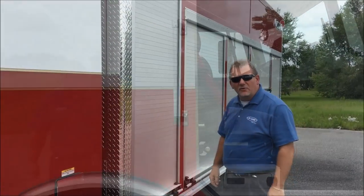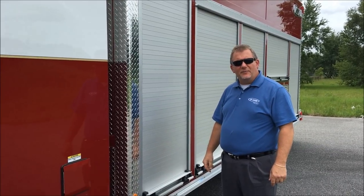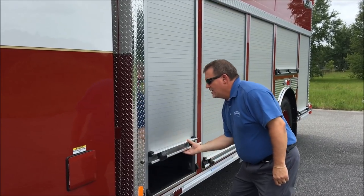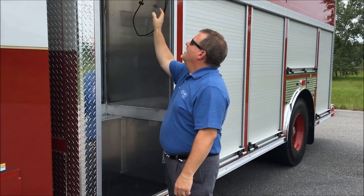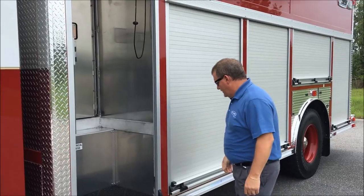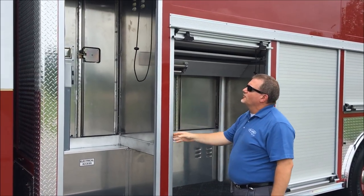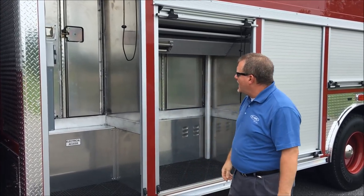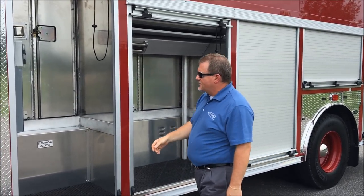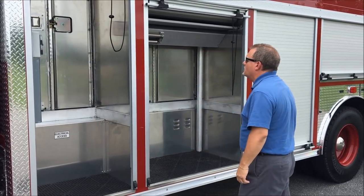Taking a quick look through the street-side compartments on this rig, our dealership up in Massachusetts will be adding the tray complements to go into this unit. You have some really tall first compartments here. This first compartment has the generator controls and gauges, as well as the breaker box and V-Mux electrical system. This is your access panel to get to all of the components for that.